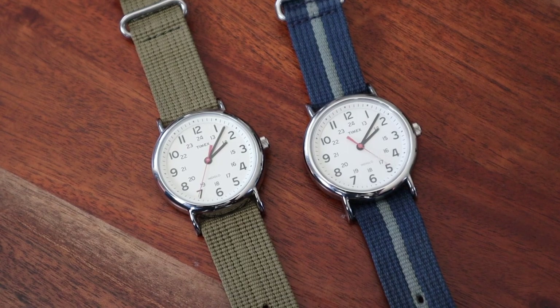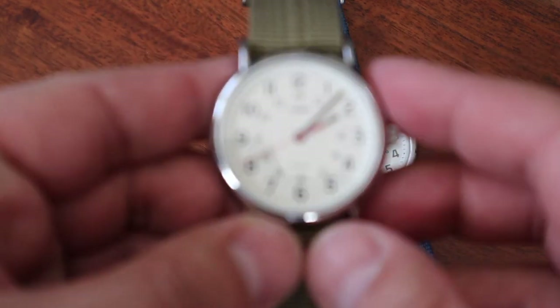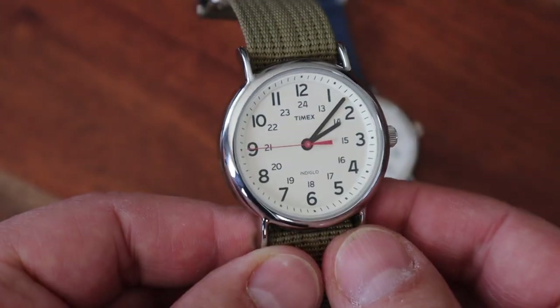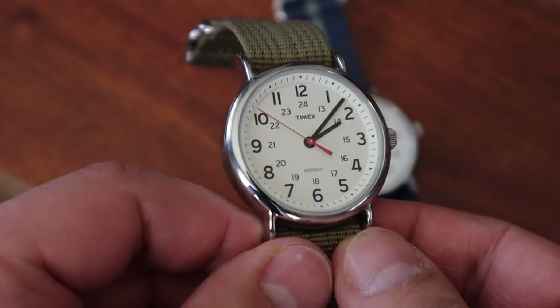The watch has 30 meters of water resistance. Most likely this means it is splash resistant only and would not be good for swimming. It has mineral crystal — it feels quite durable and I don't see any scratches on my old Weekender. It has a slip-through fabric strap, which is actually good quality and I have used it with my other watches.